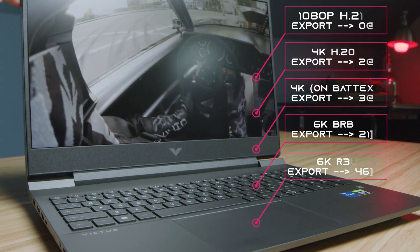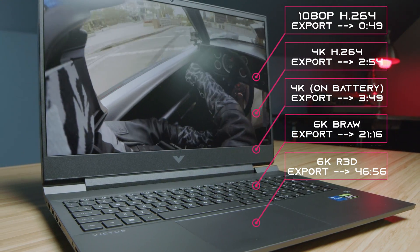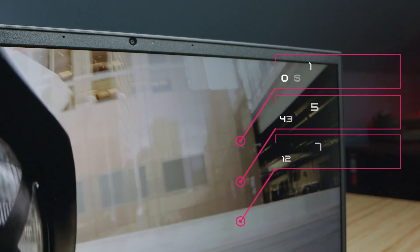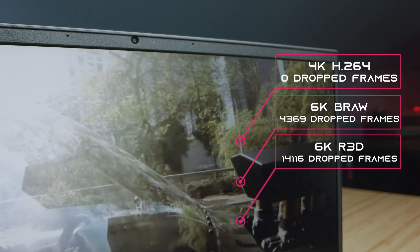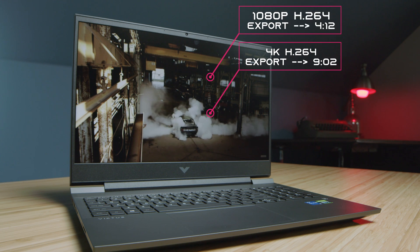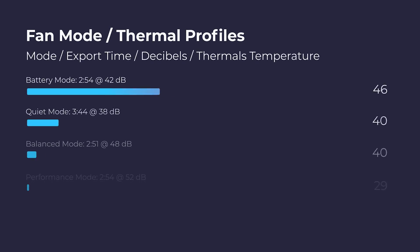For the export times from 1080p all the way up to 6K, these are 9-minute clips put into Premiere Pro and then exported for results. Looking at playback in Premiere Pro, this saw zero dropped frames at 4K, did pretty solid in BRAW, and really struggled with red footage. For DaVinci Resolve, the export times were pretty good — I see Ryzen often winning out on export times with DaVinci Resolve. I've also been testing the laptop in different fan modes and testing export time, thermals, and fan noise.